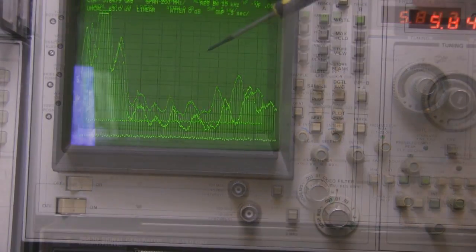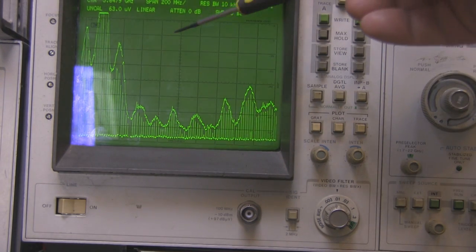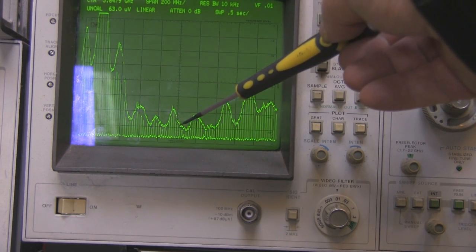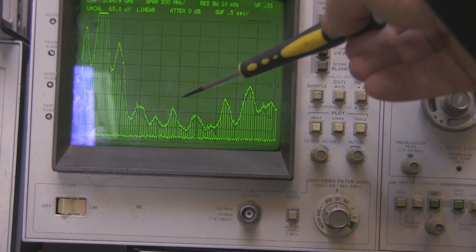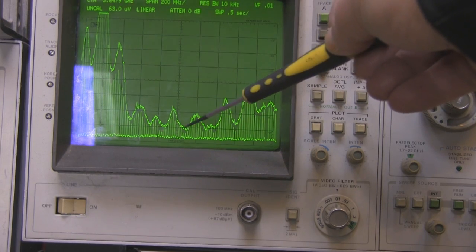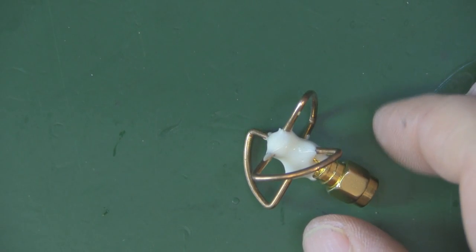Here it is on the spectrum analyzer, centred on 5.847 GHz. It's not a bad frequency response - I'd prefer it to be shifted over slightly, but for three pounds it's certainly not the worst I've ever seen. If you purchase this, it'd probably work fine. I'd try setting your transmitter a little higher, maybe 5.890 GHz, to take better advantage of the frequency response, but overall it's not too bad at all.